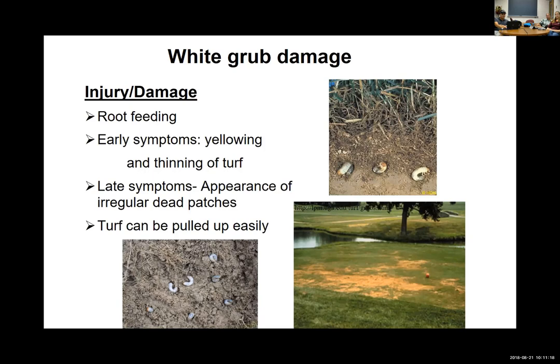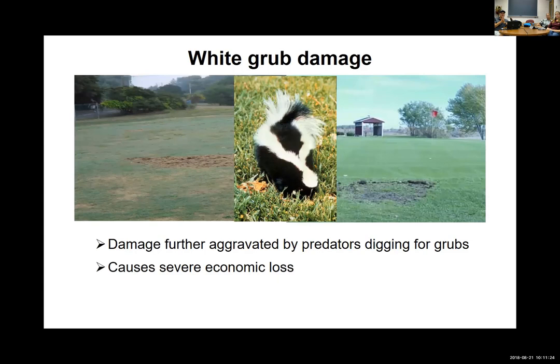If you pull up the turf, you should find grubs below — it pulls up pretty easily because they've eaten the root system that holds it in place. Other evidence includes animals that can find white grubs better than humans, like skunks. If you have enough grubs — maybe 10 per square foot — skunks can sniff that out and dig up the turf. Heavy white grub problems are also associated with mole tunnels, as moles feed on white grubs. These are all symptoms of white grub injury.